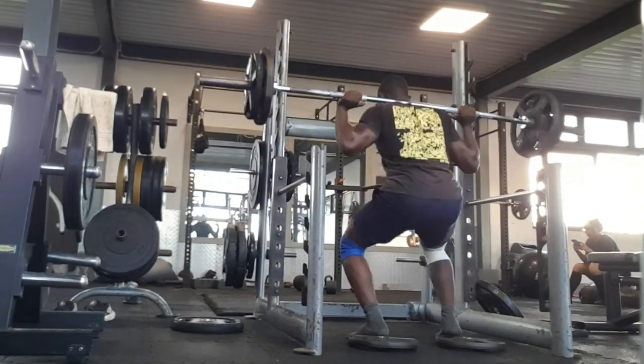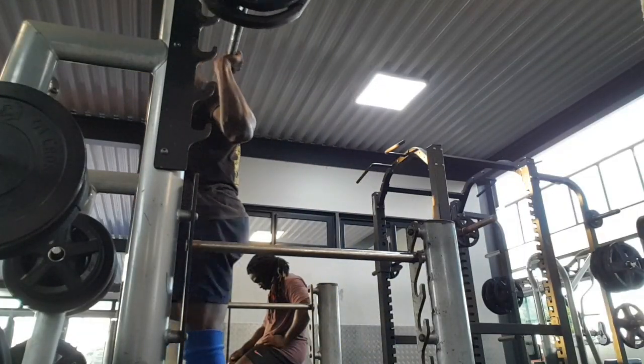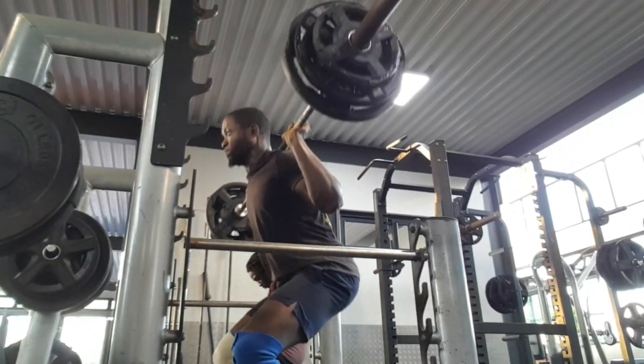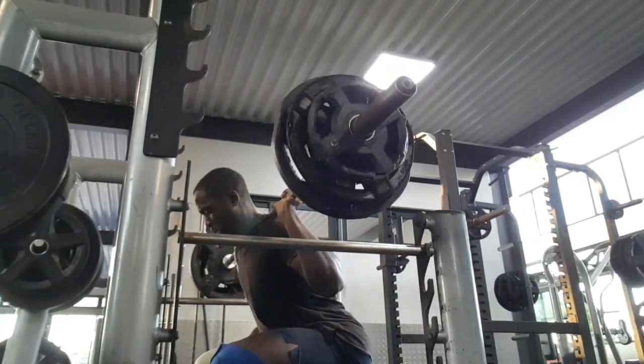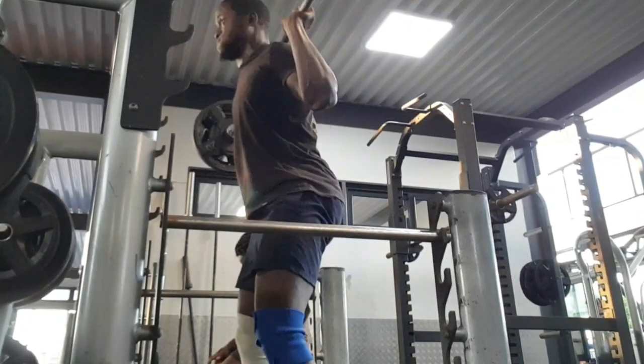After that I go for 70 kg. 75 kg was my PR two weeks ago, but right now I'm just feeling the weight getting lighter, so I can go heavier and I'm doing more reps than last week.